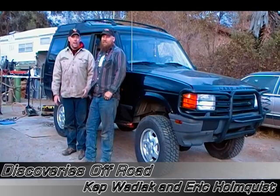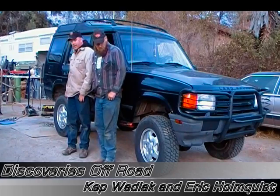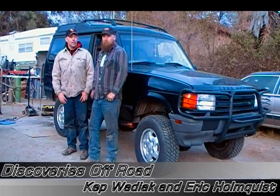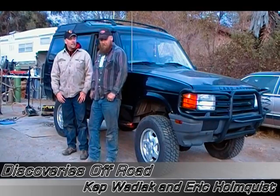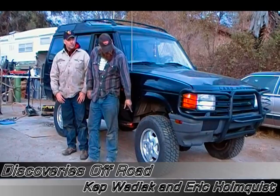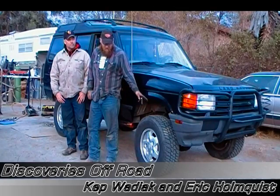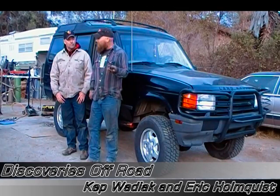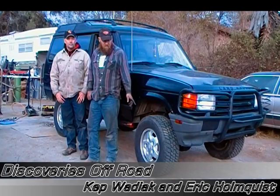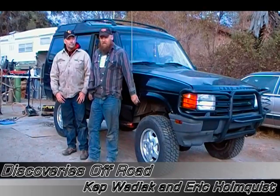We've just completed doing the lift on the '95 Discovery. It looks like we got quite a bit of lift — if you compare it to the shots we took before we started, it is quite a lift. The stock height from center hub to the fender well is 18 inches and we're now at 23 inches, so that's 5 inches. That's the Safari Guard 350 springs on the D1 — it gives you about 5 inches of lift.